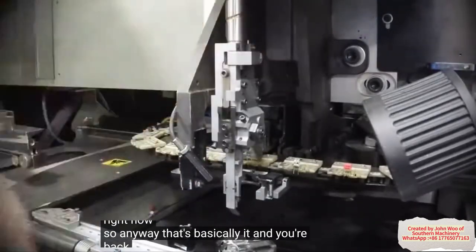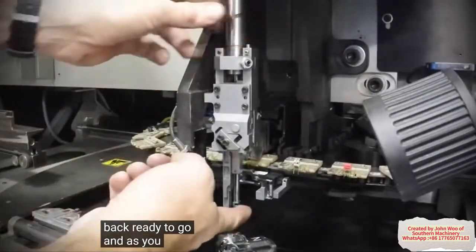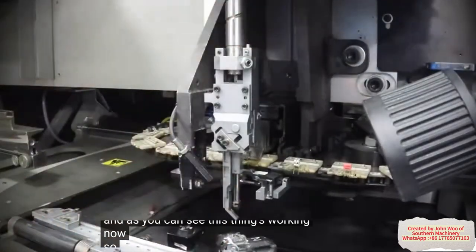That's basically it and you're back on, back ready to go. And as you can see, this thing's working now. So there you go.